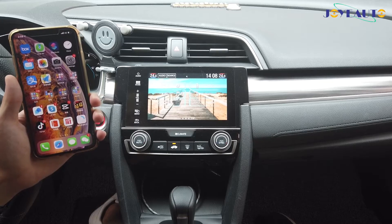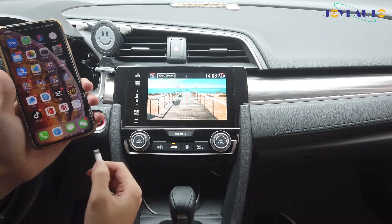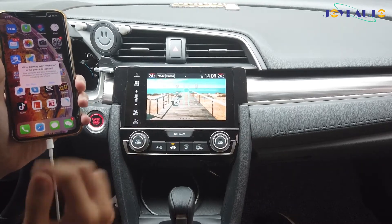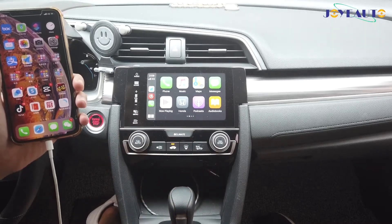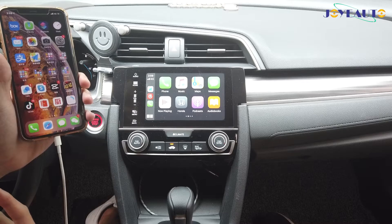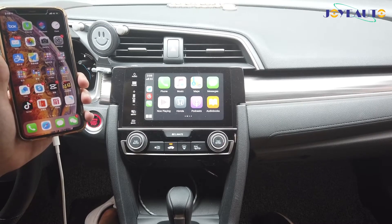Hello, so today we're going to introduce a USB dongle on a Honda. Without any USB dongle, this is what happens when you start your car — you have to manually plug in your iPhone for CarPlay to work. It can be very annoying the 10th or 20th time, so we developed a USB dongle which can activate wireless Apple CarPlay automatically whenever you start your car. Now I'll use the product to show you what it can achieve.